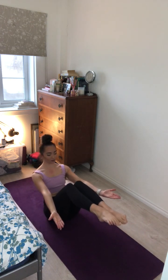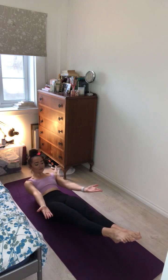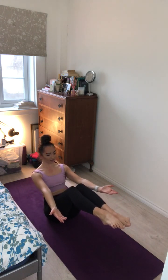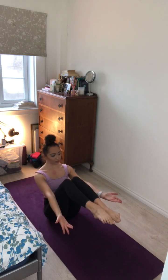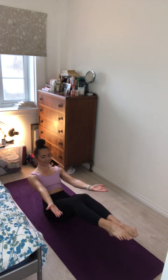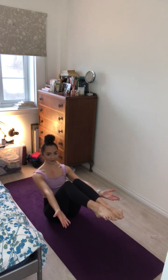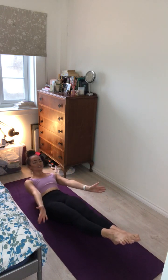Come back to Navasana. We'll do this four more times, like a basic crunch. Exhale and pull in for Navasana. Inhale and exhale. Two more times team. Inhale and exhale. Really firing through the core. One last time. Inhale and exhale.